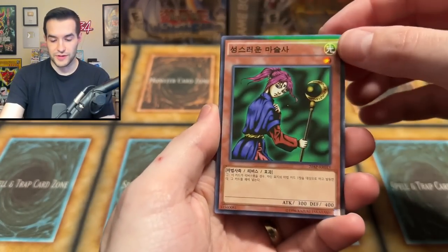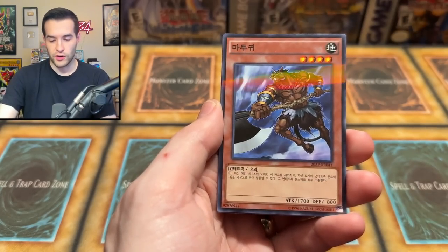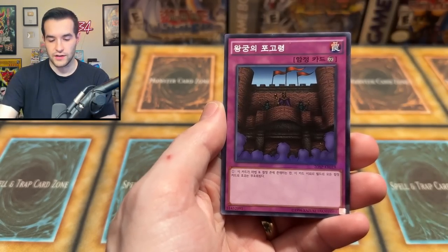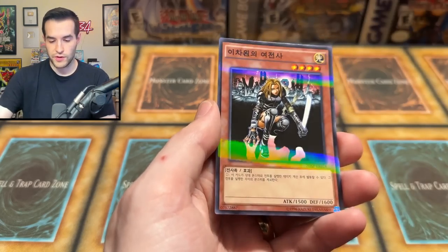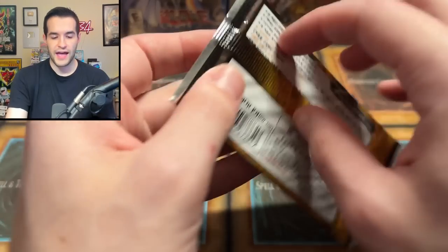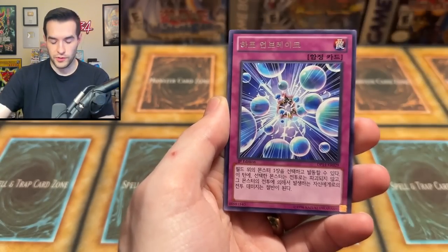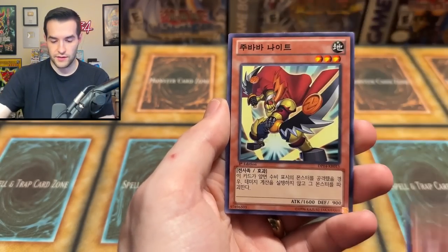Shiny — we've got a Magician of Faith! That's nice. We have Mizuki. This doesn't count as holos toward our score. We've got a Royal Decree and we've got a DD Warrior Lady — those are all pretty nice. They've got a little bit of Hobby League feel to them, which is pretty interesting. We have a Zexal Pack as well — a good variety in here, which is pretty nice. It's not all the same packs. Problem is, it's so hard to pull anything out of these Korean packs.